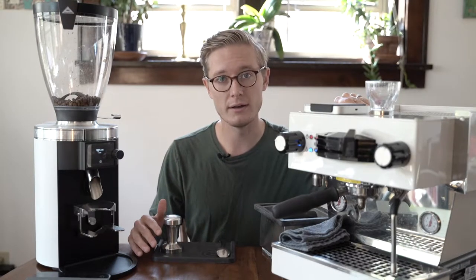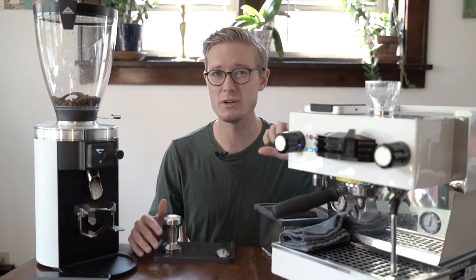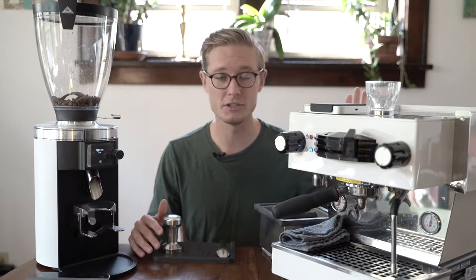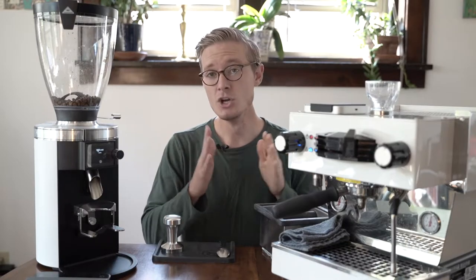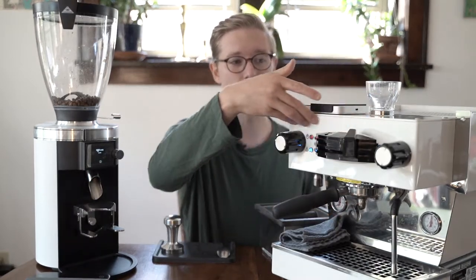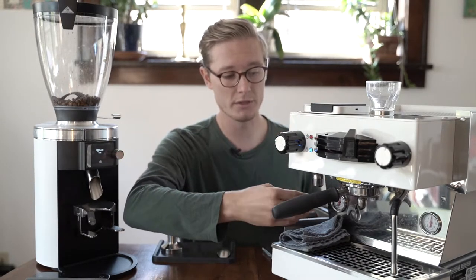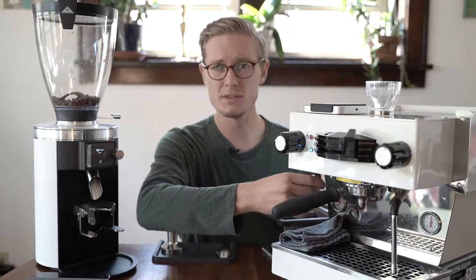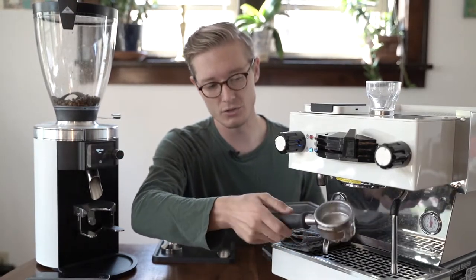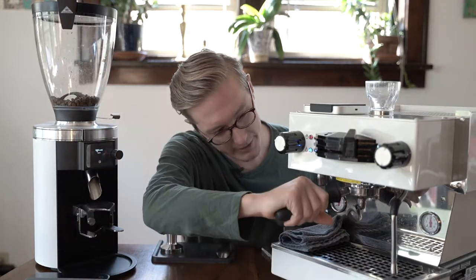We're starting our coffee bar with a small, single-group Linea Mini by La Marzocco. La Marzocco is one of the industry-standard espresso machines — you've definitely seen the iconic shape in two-group, three-group, one-group configurations. One-group means literally one group head, which is right here below. This is the housing of one of the boilers — it's a double-boiler system. One boiler controls the hot water spout and the milk frother; the other boiler handles the portafilter and the group head.